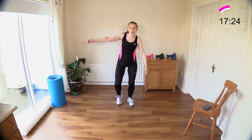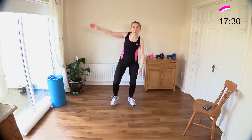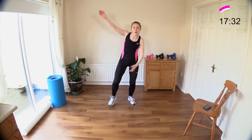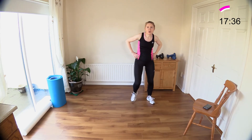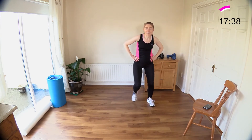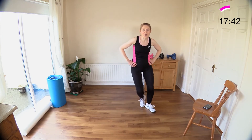Ten, nine — get ready for step touch. Seven, six, five, four, three, two, and one. Now step touch it — well done, good transition there. Now travel forward and back.